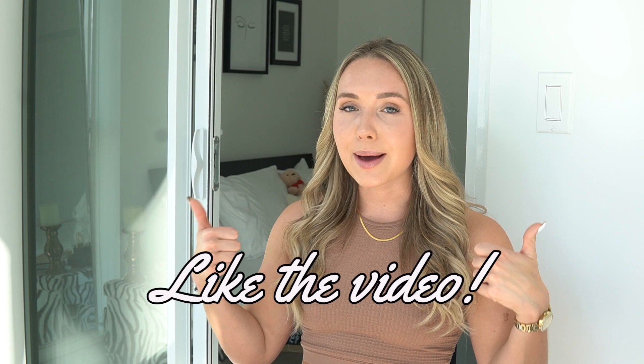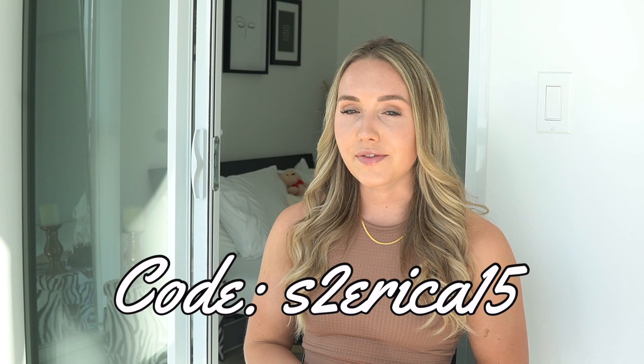That concludes this Shein haul! Thank you guys so much for sticking around. I hope you enjoyed all the pieces. Comment down below and let me know what your favorite item was and if you're going to get any of them. If you have any other video requests or suggestions, let me know. Don't forget to give this video a thumbs up and subscribe. And if you want to shop on Shein, use my code S2ERIKA15 to save 15% off. Thank you so much for watching — I'll see you in the next one!